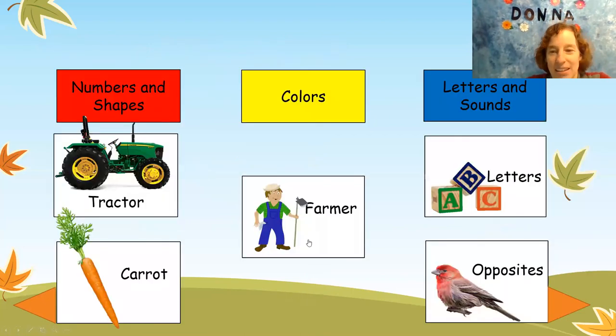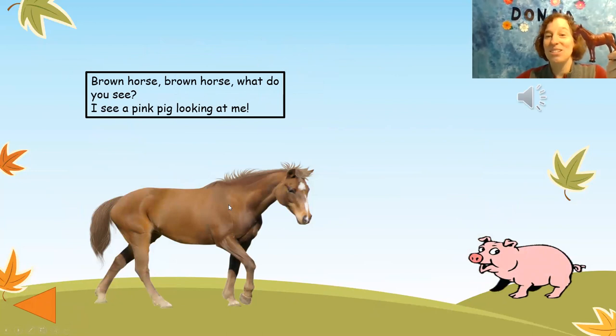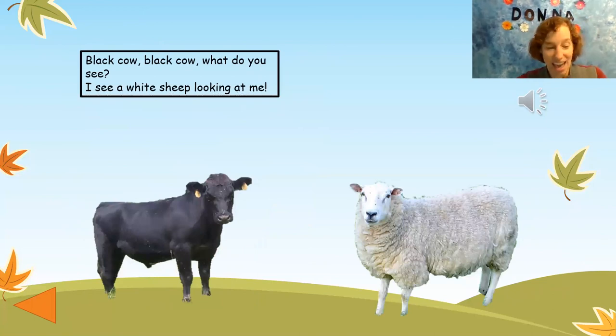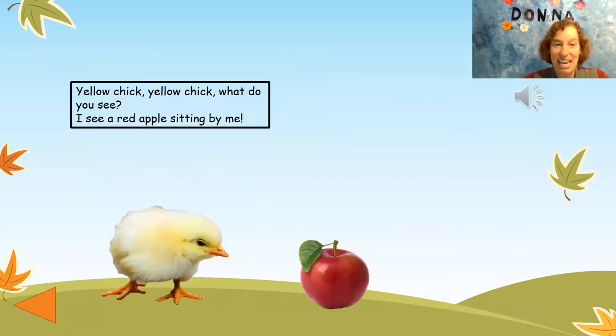Let's help out the farmer. Farmer, farmer, what do you see? I see a brown horse looking at me. Brown horse, brown horse, what do you see? I see a pink pig looking at me. Pink pig, pink pig, what do you see? I see a black cow looking at me. Black cow, black cow, what do you see? I see a white sheep looking at me. White sheep, white sheep, what do you see? I see a yellow chick looking at me. Yellow chick, yellow chick, what do you see? I see a red apple sitting by me.